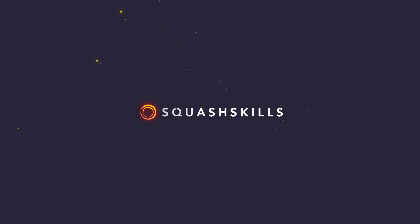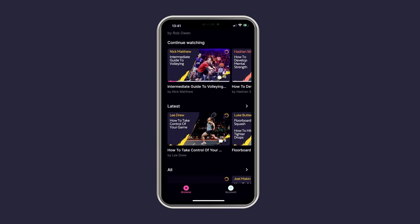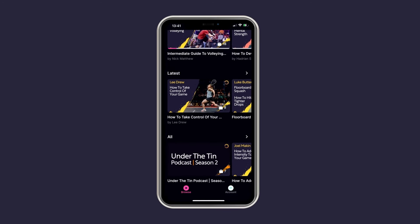Have you ever wondered what Jonah Barrington, Nick Matthew, and Jonathan Power all have in common? They might all be world number ones, but they're also all coaches on squashskills.com. Squash Skills is the online training platform designed to give amateur players the insight and knowledge to take their games to a whole different level. With over 4,000 videos from some of the biggest names in the sport, plus the ultimate training app with every squash exercise under the sun, we're confident we can improve your game — and we'll even give you a 14-day money-back guarantee if you're not completely satisfied. Check out squashskills.com today.